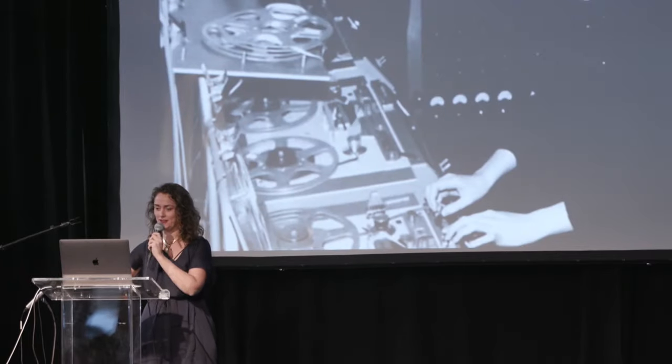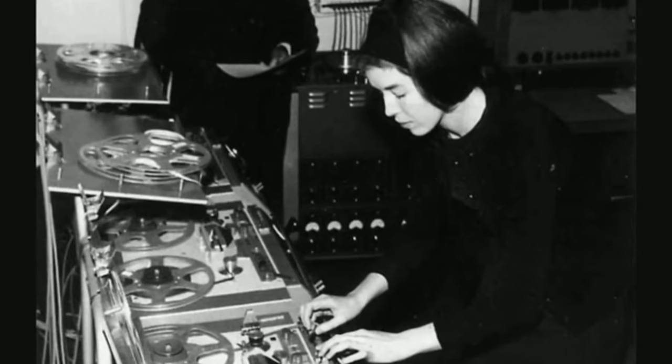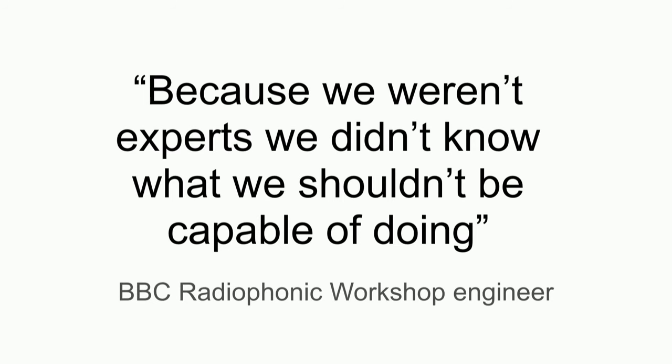Delia Derbyshire — we love her. She also composed a track for an Asimov screenplay in the 1960s, which is an absolute banger — the BBC unfortunately lost the sci-fi program she made it for. It's a really amazing, modern-sounding piece. She did this all with scalpels and sticky tape. It's called 'Ziwzih Ziwzih OO-OO-OO' — classic track name. You should listen to it.